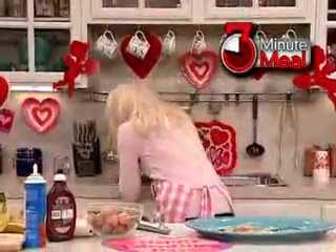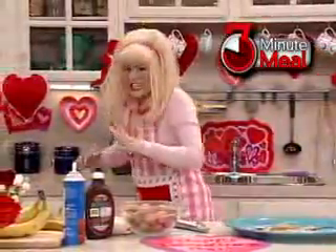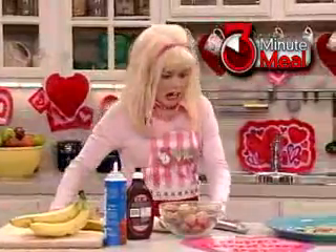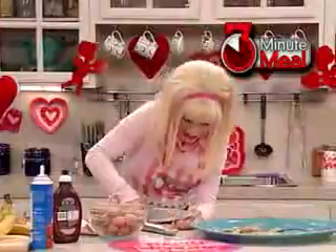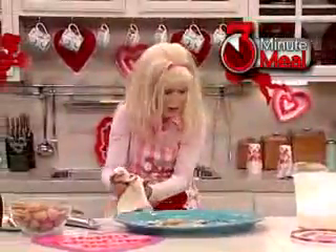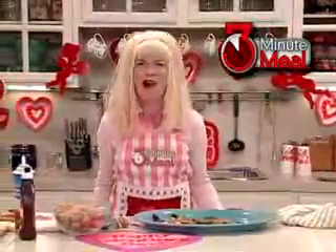Oh my god! Oh my god! My hand! We just need a few walnuts. Oh my god! I cut off my fingertip! Will you stop the clock while I look for my finger? Oh my god!